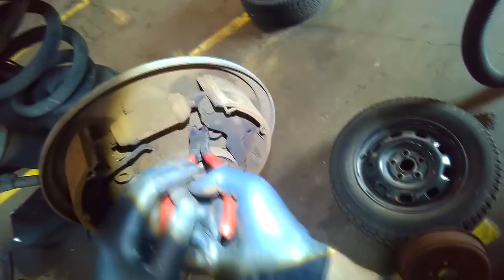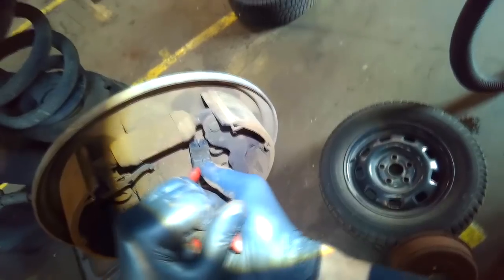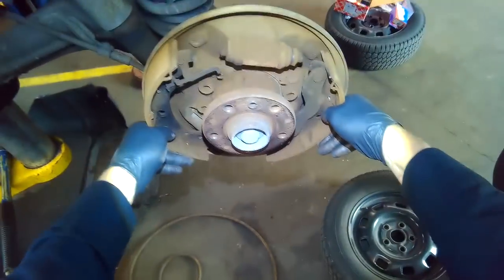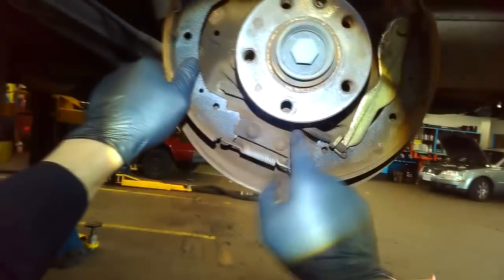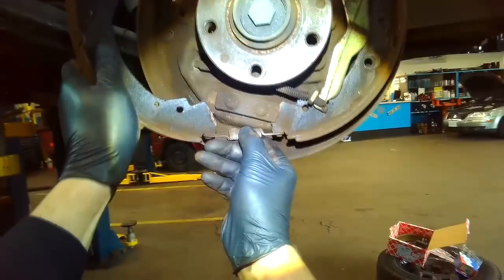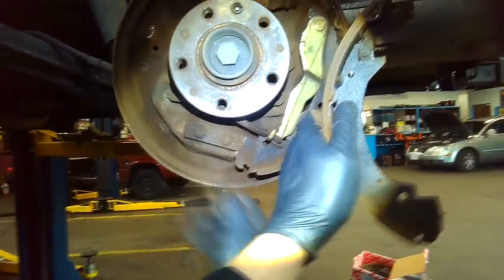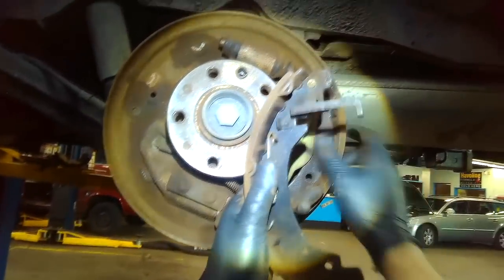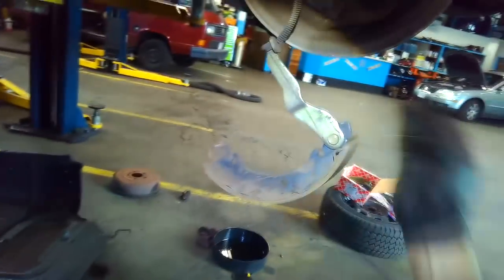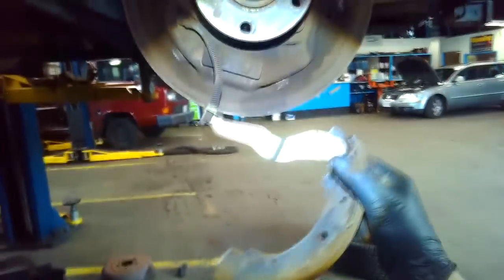There are a couple of springs here and one here. There are two more springs at the bottom — this one already came off. That just leaves this one, and now the only thing left — that spring is obviously the one from behind — the only thing left is the shoe.